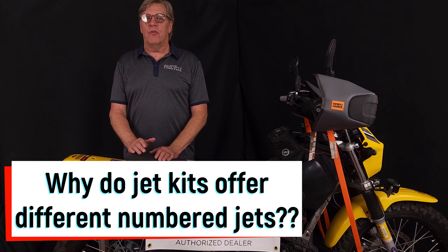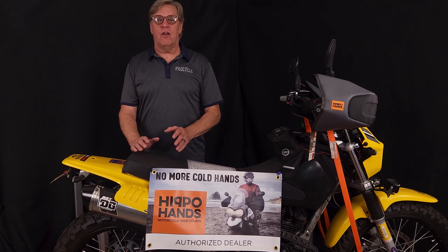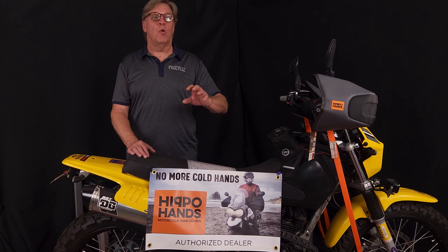Another thing we get asked about is all these jetting companies. There are a lot of jet companies out there, ourselves included, that make jet kits for motorcycles. How come all the numbers are different? This company says use a number 150, this guy says use a 155. All the jet manufacturers — Suzuki, Honda — use their own sequencing of numbers, so someone's number 150 main jet is going to be bigger or smaller than the next guy's 150. There's no cross-reference. What we've found is: whichever jet kit you use, follow the instructions on that jet kit using only those jets. Don't mix or match.